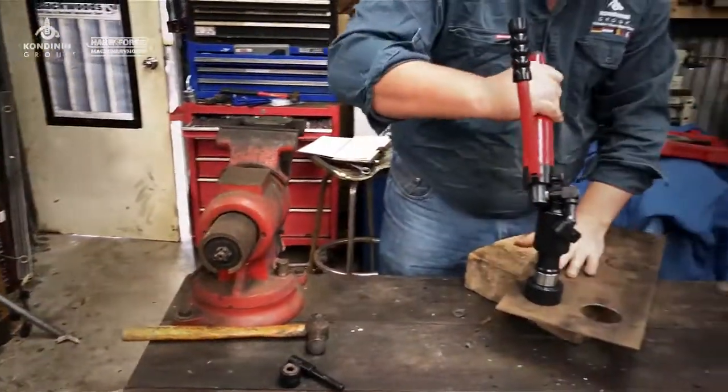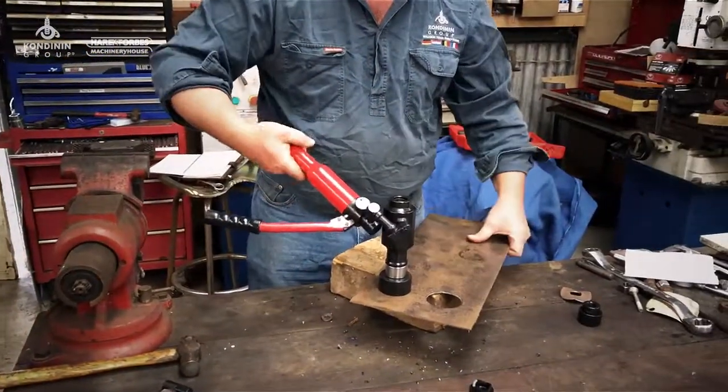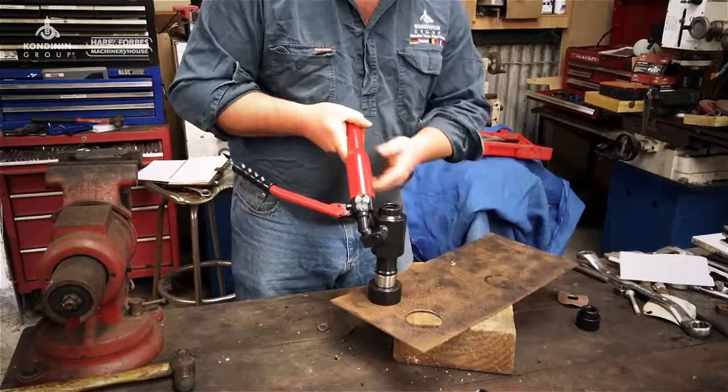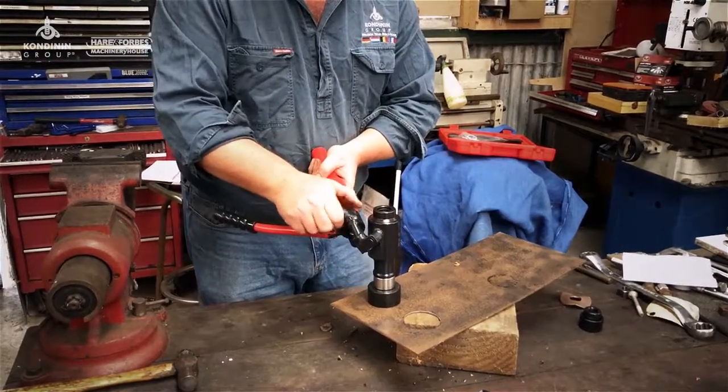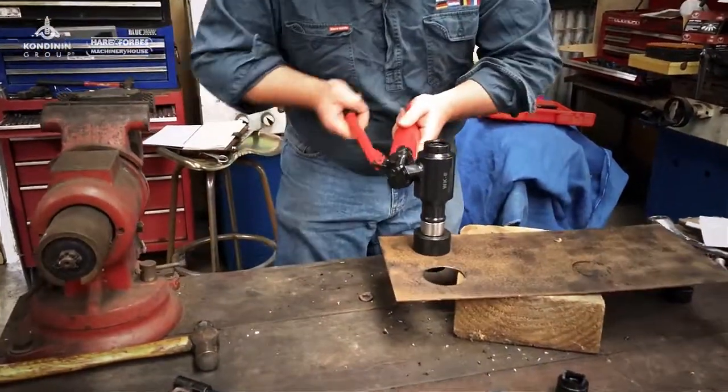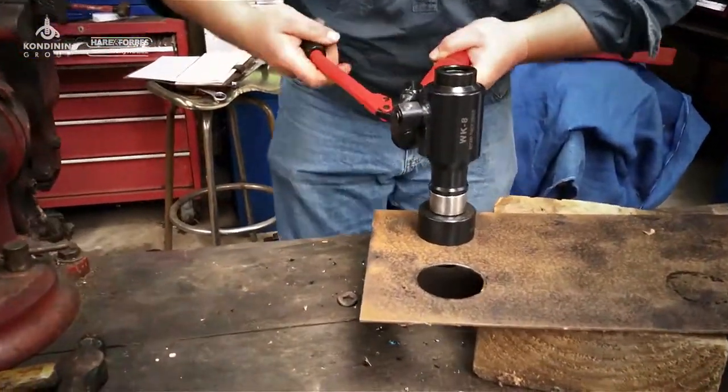The beauty about this is it can be done anywhere in situ, so it's good for situations where you can't actually get any kind of cutting tool in, like a drill. Make sure that's turned on, safety specs on, and start pumping — this will take a little bit more force than the previous one.